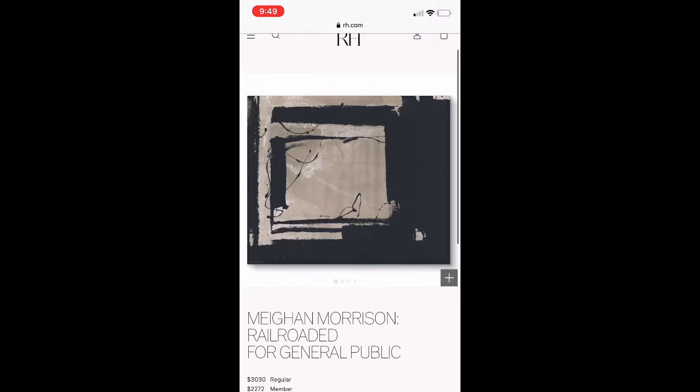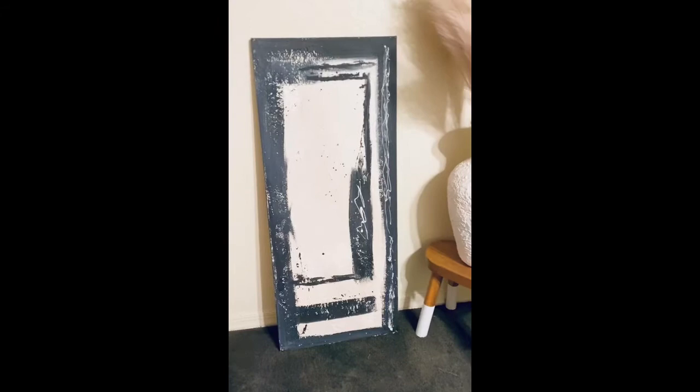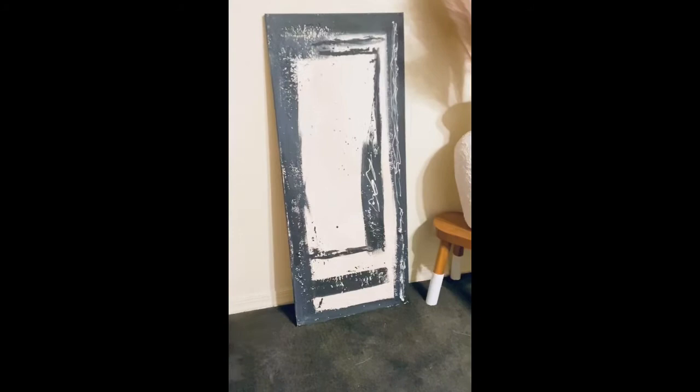Here is my attempt at the Restoration Hardware painting, which is so beautiful but also so expensive. Hope you like it! If you have any tips or suggestions, please let me know down in the comments — I would love to hear from you. Take care, bye!